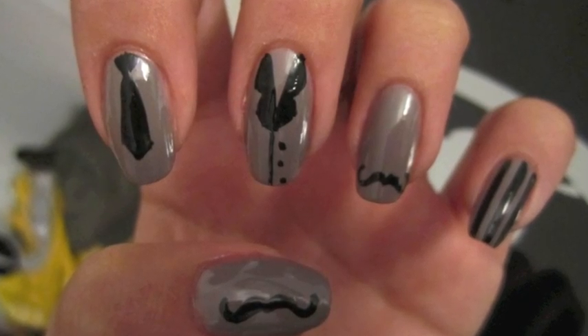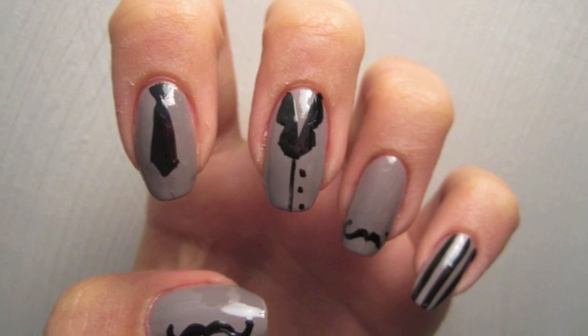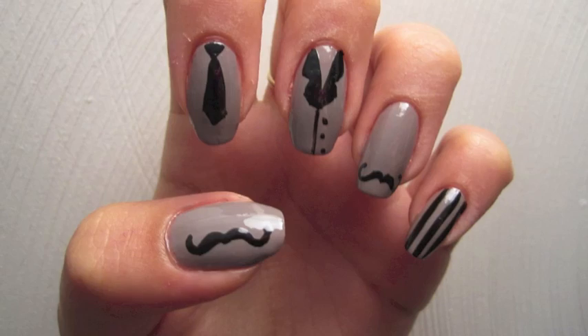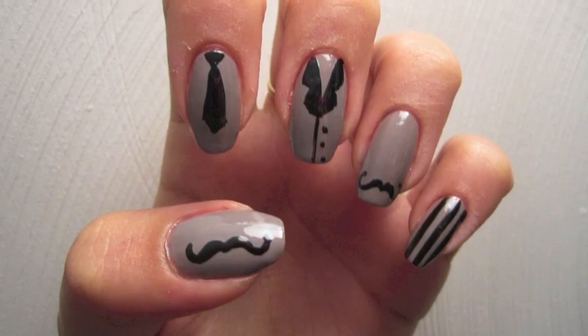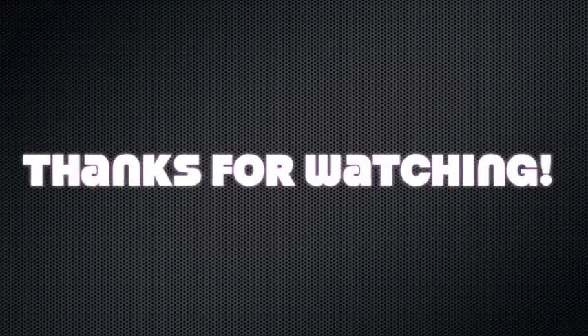This was a really cute look to create. I hope you guys try it out. Feel free to put mustaches on all of your fingers, or like I did right after this, I put pinstripes on all of mine. Thank you guys so much for watching. As always, don't forget to comment and subscribe.